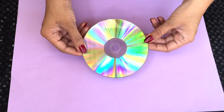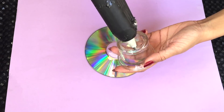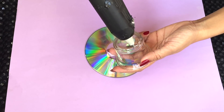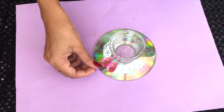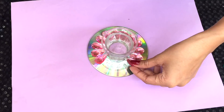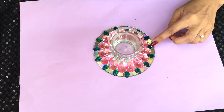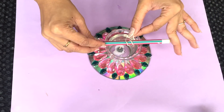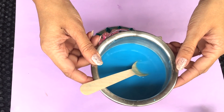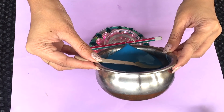With this rangoli candle, I'm going to take a CD, different kinds of rhinestones and a glass cup. I'm going to start off by glueing the glass cup to the CD with a hot glue gun. Then I'm just going to stick these pink rhinestones around the glass cup. After that, I'm going to stick these teal ones in between the pink ones. I've already placed the candle wick in the glass cup, and here I have some melted wax. I've just added a blue crayon to it to make the wax look blue, and now I'm just going to pour the wax into it.